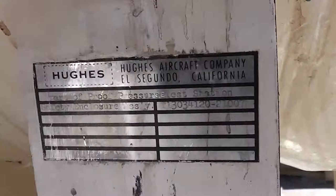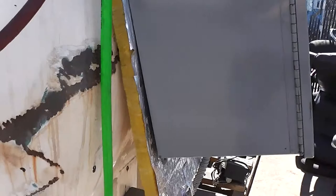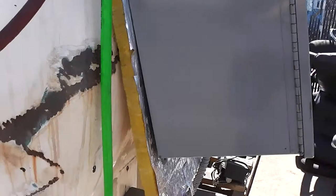Let me show you some labels. There's a box — a control box. It's your large Hughes Aircraft Pressure Test Station. Check it out.